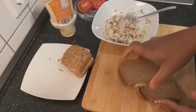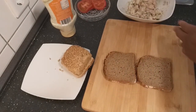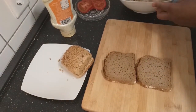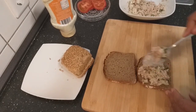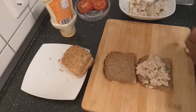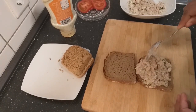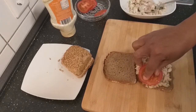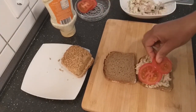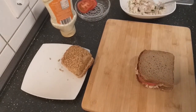Now I have my bread. Then I'll spread it, and then my tomatoes will come — and this is it.